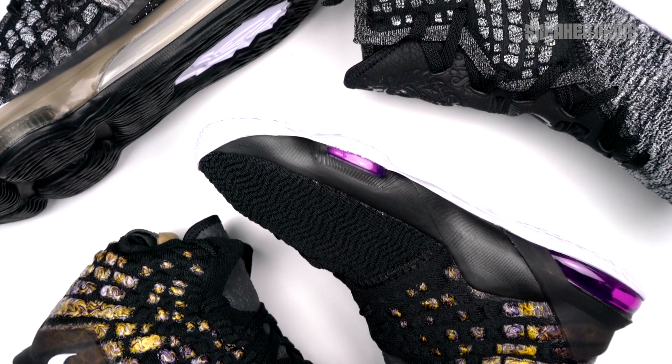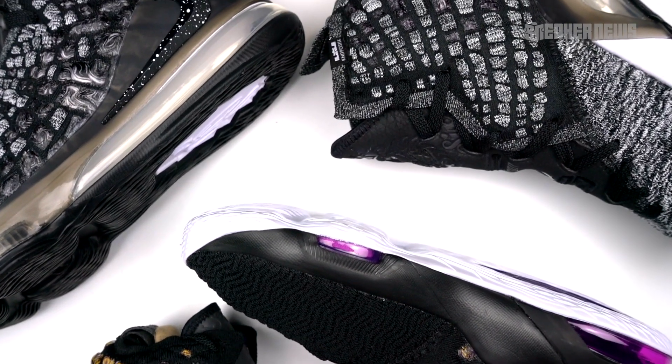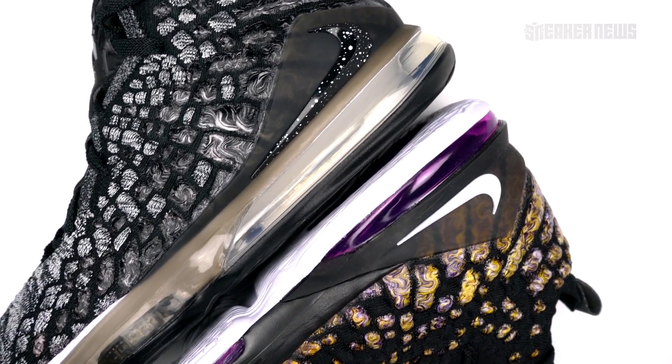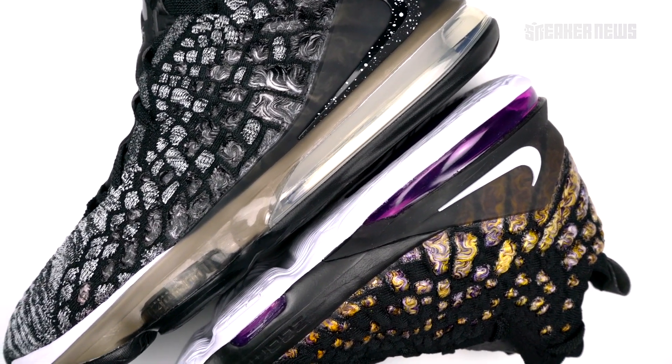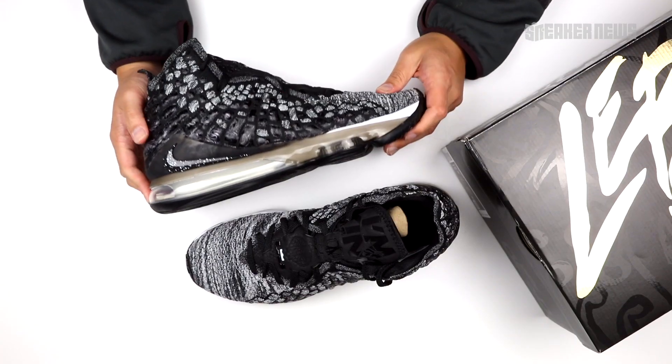That's pretty much the LeBron 17 — we're very pleased by the shoe and can't wait to see what other colorways are coming. The Future Air dropped back in September, these are October 3rd, Lakers on October 10th, with much more coming throughout the NBA season. We hope you guys enjoyed this video — hit that subscribe button and we'll catch you in the next one.